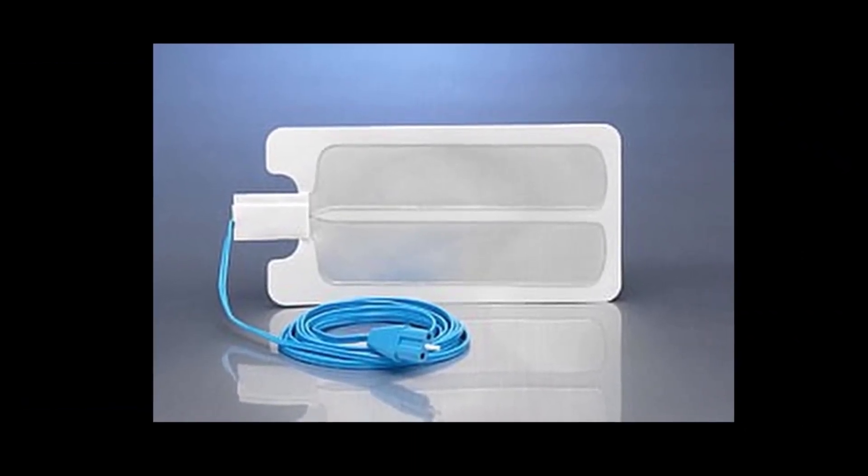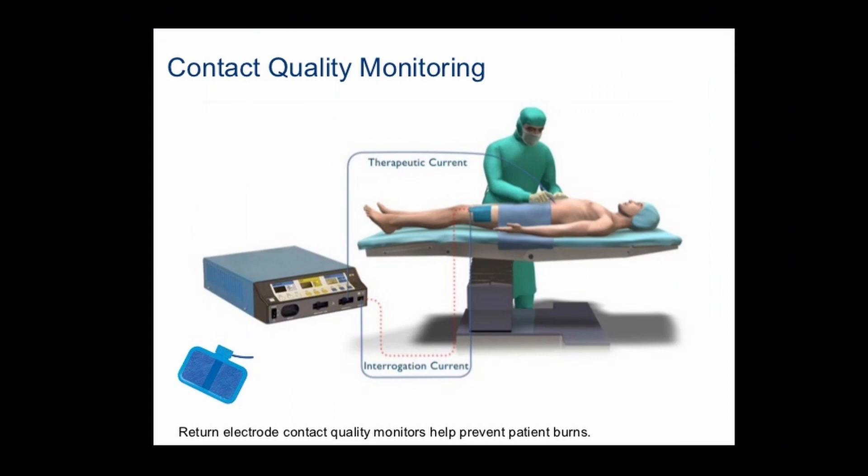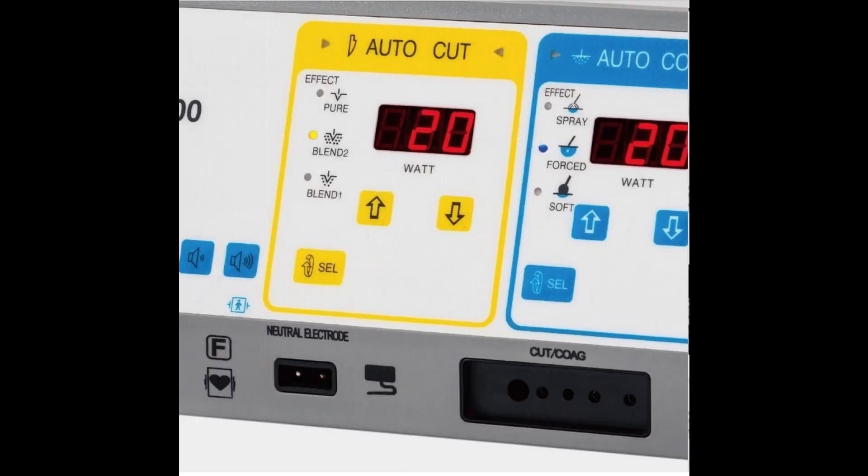The next accessory for the electrosurgical unit is the return electrode. Return electrodes are usually gel-covered pads placed on the thigh of the patient during surgery to disperse or spread out the exiting current from the patient's body, helping prevent burns. Return electrodes are plugged into the electrosurgical unit, which should sound an alarm if the electrode is unplugged or not in contact with the patient. Like electrosurgical handpieces, most return electrodes are single use and should be disposed of after use.